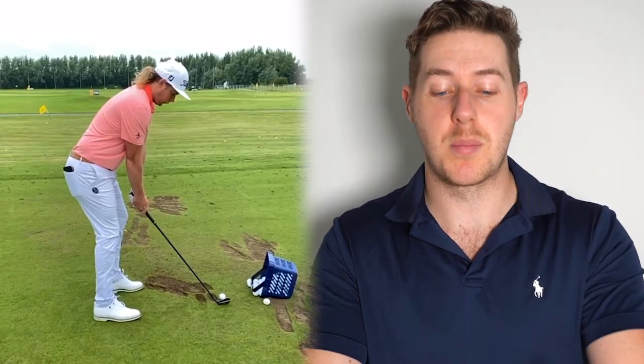If you have any thoughts or think I've missed anything, comment down below and let me know what you think of Cameron Smith's golf swing. I reply to all of your comments. So let's dive in.